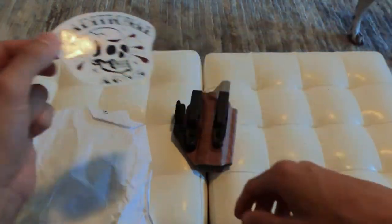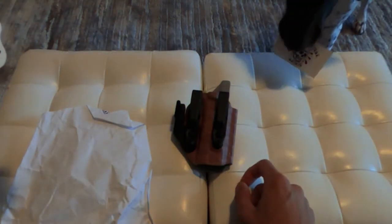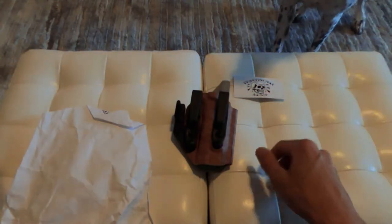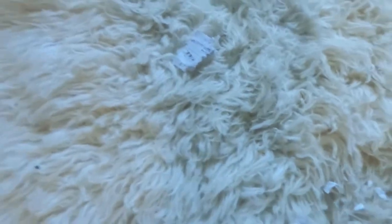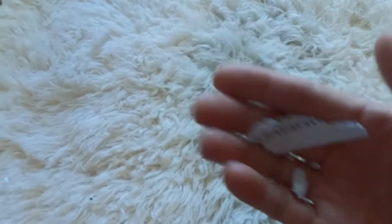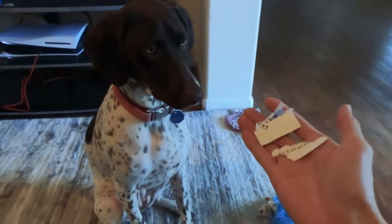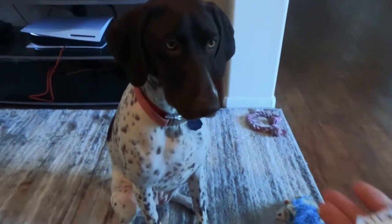The dog Harley jumped on the table and snatched the business card, thinking she could play with it. She tore the business card up — here are all the little pieces of it. Why'd you do this, Harley? But okay, she's pretty.